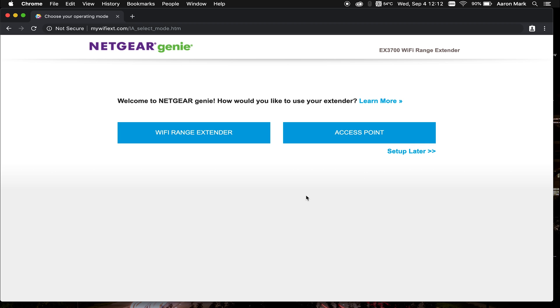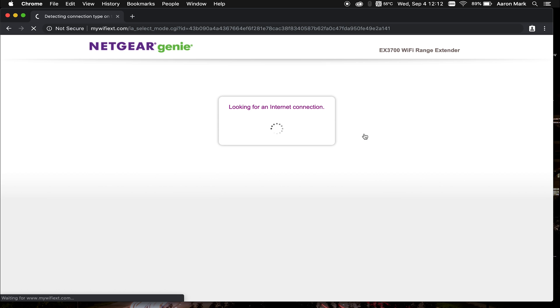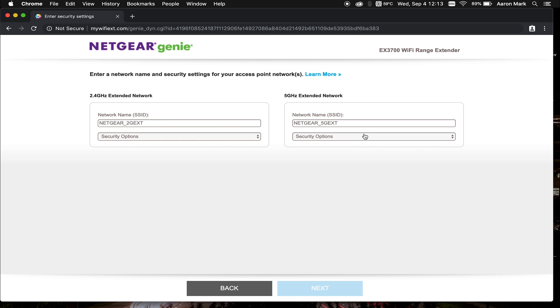You're going to want to have an Ethernet cable plugged into the device from a router, switch, or modem, and physically run a cable to it in order to create this network. Go ahead and plug that cable in, then choose Access Point. Right now it's going to say "Looking for an internet connection" and it's going to take a moment depending on the speed of your internet and the hardware. It did apply some settings, and now you can see it took us to a new page that says "Enter a network name and security settings for your access point network."